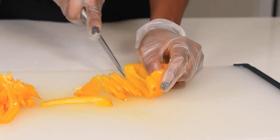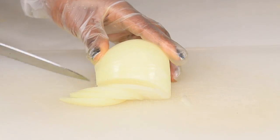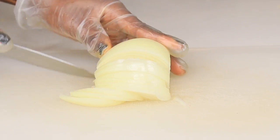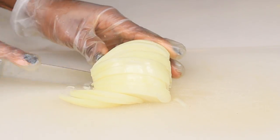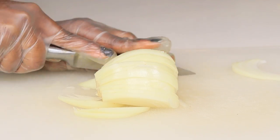Now we're going to move on to the onion. You need some nice balance from the jerk seasoning, and this onion will give you a nice sweet taste, so I like to add that in as well.